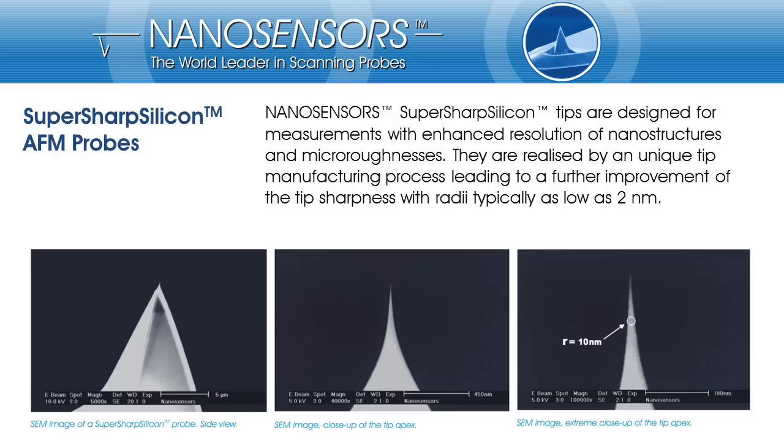On this slide you can see three scanning electron micrographs showing the whole tip on the left-hand side, the last micron tower, the tip apex in the middle, and the last 250 to 300nm of the apex. The inserted circle in the right-hand side image has a radius of 10nm. We can see here that the tip apex tapers down far below this 10nm.